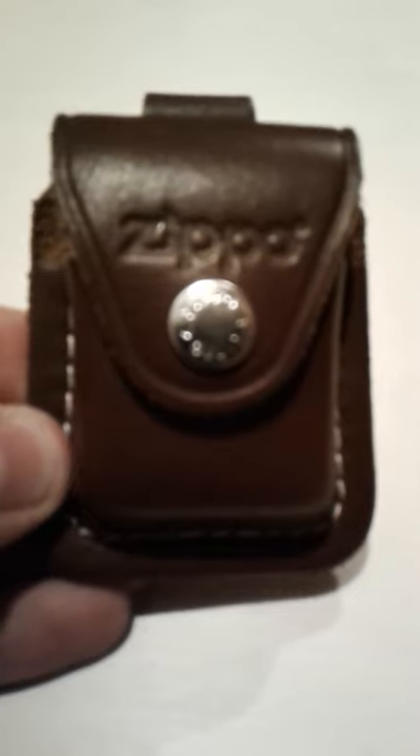Hey guys, thank you for tuning in to the Backyard Collector channel. Today I'm going to be showing you my new Zippo lighter, and here it is, let me get it out.